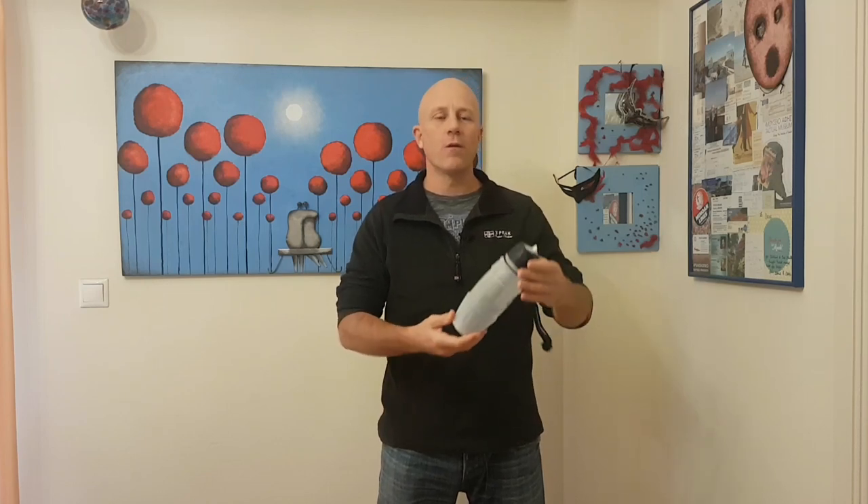Hi there, it's Dave here from DavesTravelPages.com and this is a quick review of the DrinkSafe Travel Tap. This is a water filter that I used on my last bike tour — one of those that fits inside a water bottle, though it's not a standard water bottle size, which I'll go into in a bit. First, I'll show you it in use on my last bike tour.